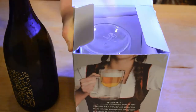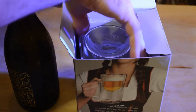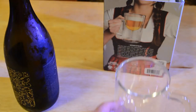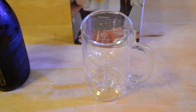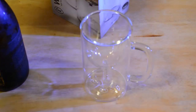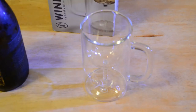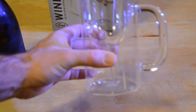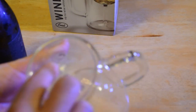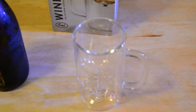All right, let's open it up and see what's inside. Presenting — the Weinstein! There it is. Let me get a better angle on that. That's what the Weinstein looks like — it's a beer stein that has a wine glass inside. On the bottom it says Fred, made in China, 2009.